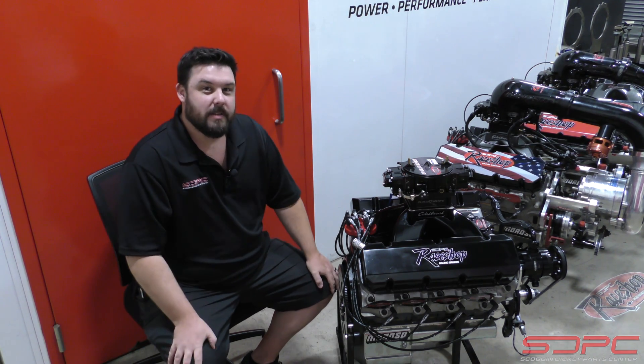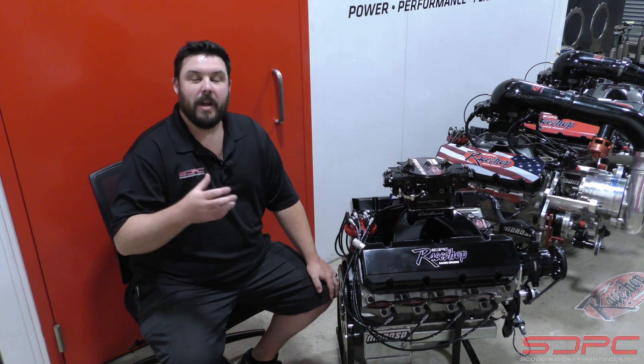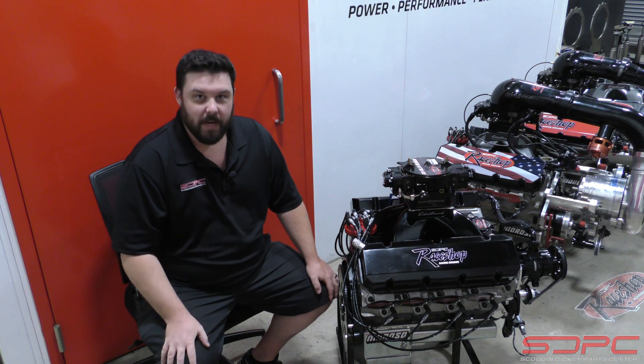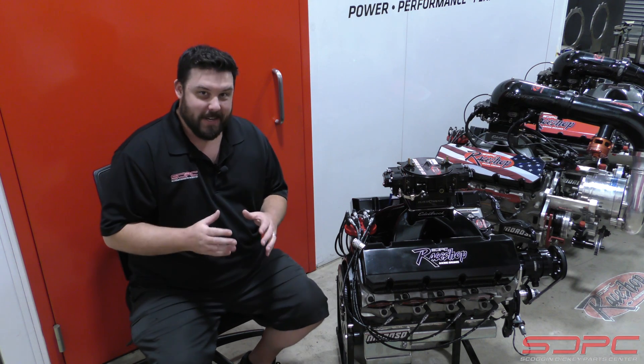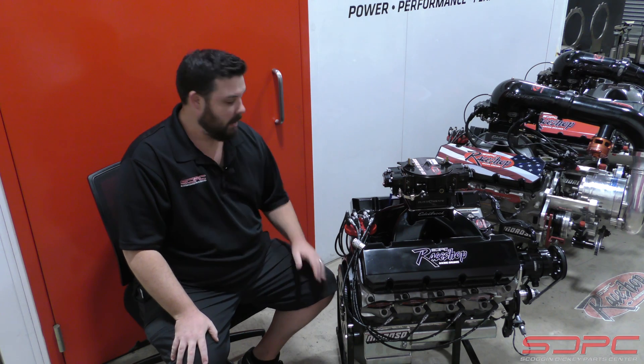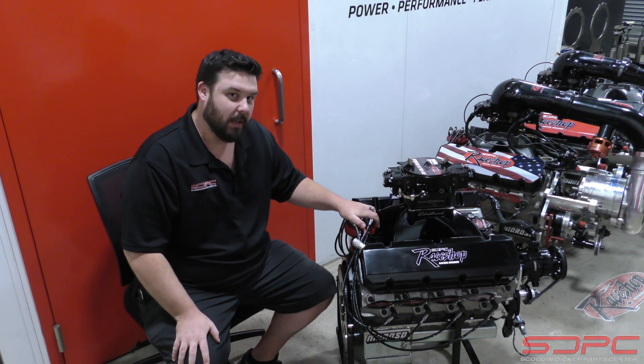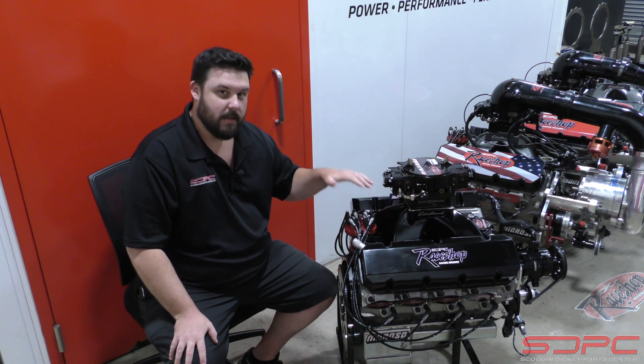Here in a few weeks, at the beginning of October, at the Memphis International Speedway, they're having the Great American $1 million race. At that race, our race shop is going to be there — stop by, say hello, talk shop — and they will have this 582 cubic inch big block that they are going to be giving away.